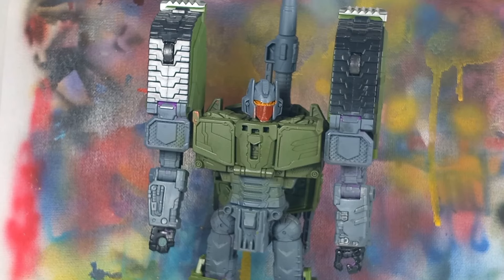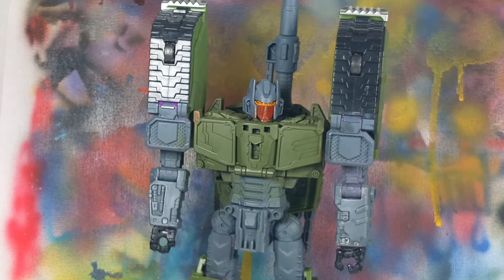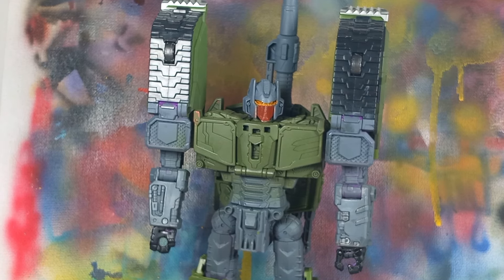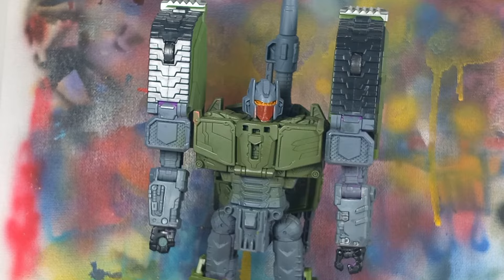Hey guys, Maxim Fadav here, and today we're going to take a look at my custom Brawl. This guy was teased in my April Fool's video, but images have been posted on Instagram already, so if you want to check those out, you can.